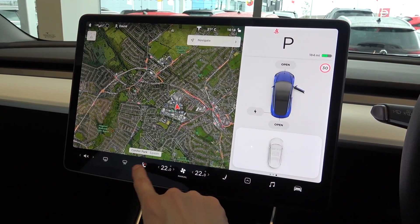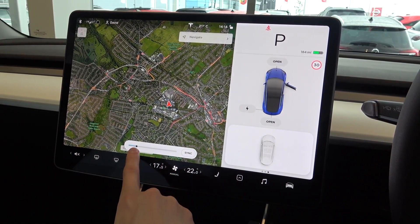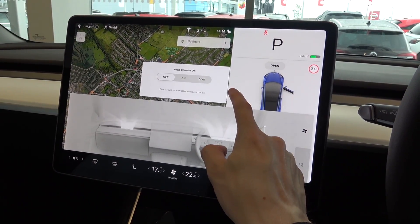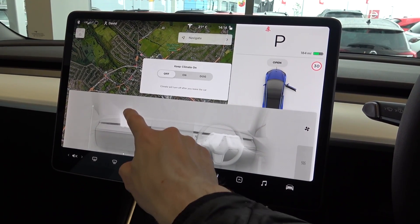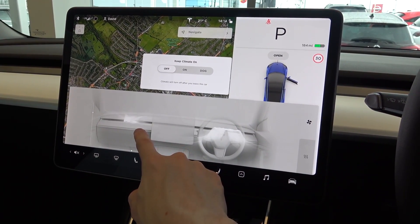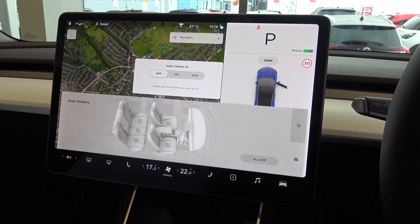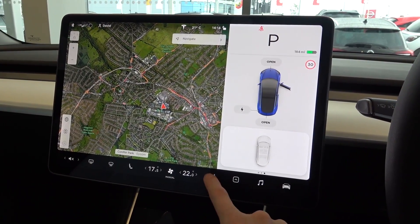Moving down to the controls below, we start with the rear demister, then front demister, three-stage passenger heated seat, and passenger zone temperature control. In the next option screen, we get a visualisation of the air coming from the cabin-width vent ahead. Air direction and intensity can be manually adjusted using the touchscreen, or the pre-selected options to the right can be selected. In the secondary menu, the user can adjust seat heating controls for the front and rear seats, and enable dog mode to keep a safe ambient temperature when leaving a pet alone in the car.